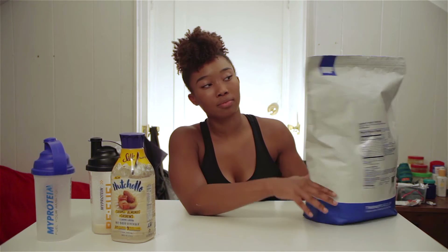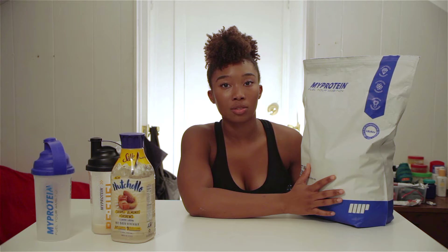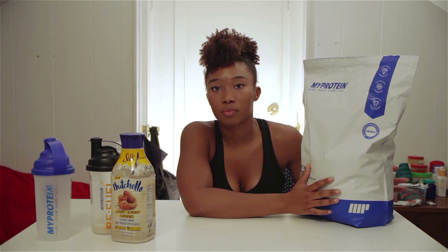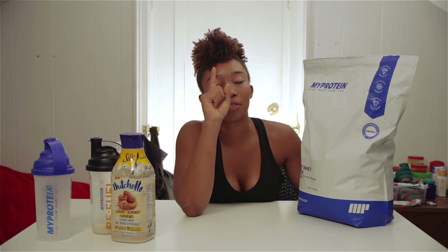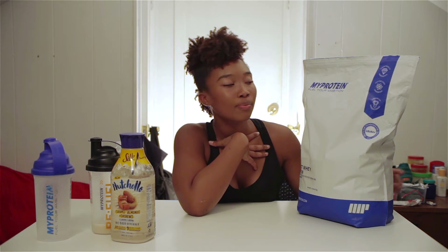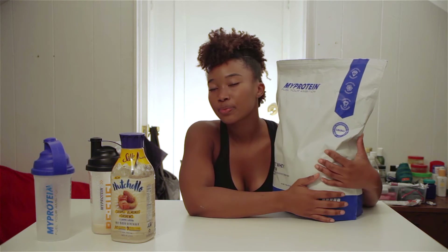It's a UK brand, so it does take a little while to get to wherever you're at. If you're in the U.S., it took two weeks to come here, and the site told me it would only take five days. So I was kind of heartbroken when I realized it took a lot longer than that, because I really wanted my protein powder. But it's here now.